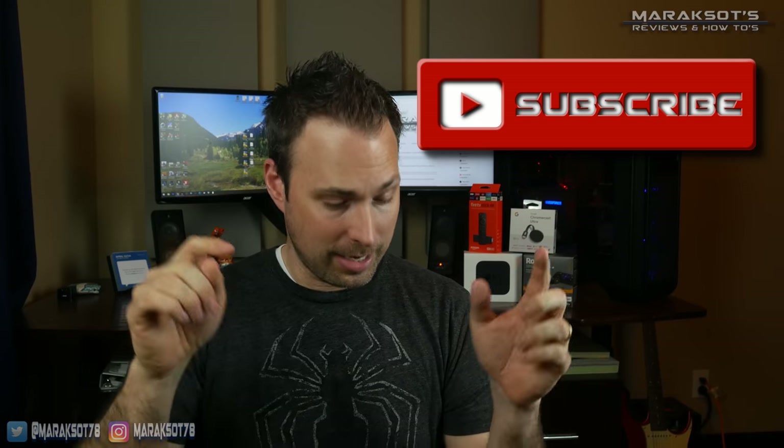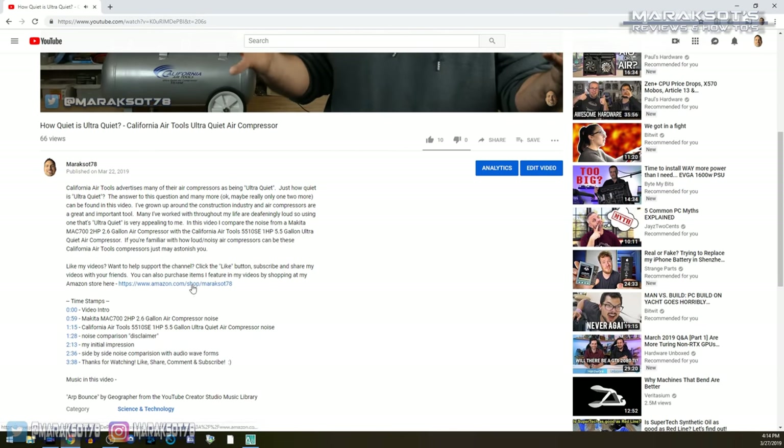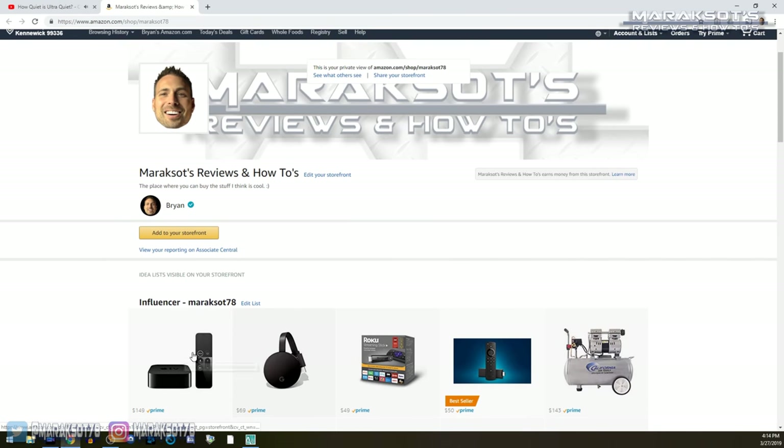Alrighty, that's it — let's wrap this video up. Wow, this video ended up about twice as long as I was wanting to make it, but there's just too much to talk about to cram it all into less than 10 minutes. If you like this video and it has helped you, please click that thumbs up button, share it with your friends, subscribe to the channel, and leave a comment if you have a question or would simply like to say hello. If you'd like to help support me in making more videos like this, please check out my Amazon store where you can pick up the Apple TV, Fire TV, or Roku streaming sticks I used in this video. Thanks so much for watching — I hope you have a wonderful day and I look forward to seeing you again in another video.